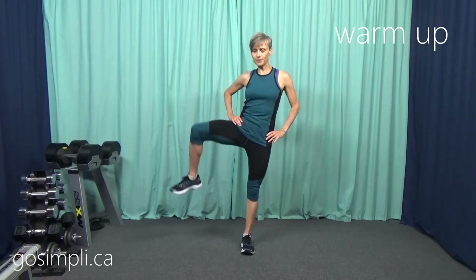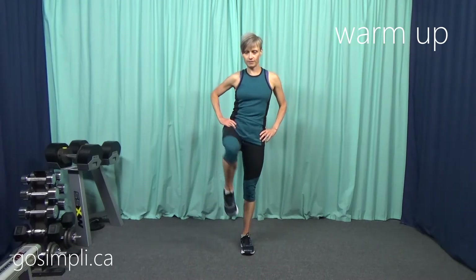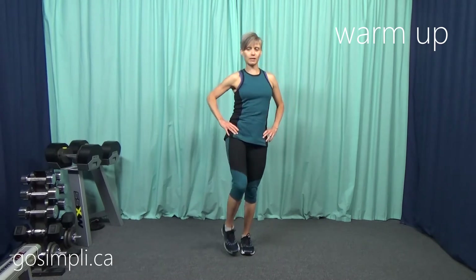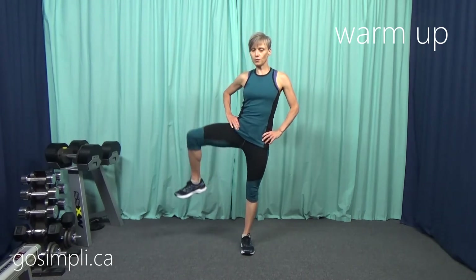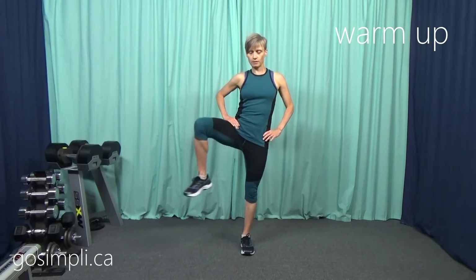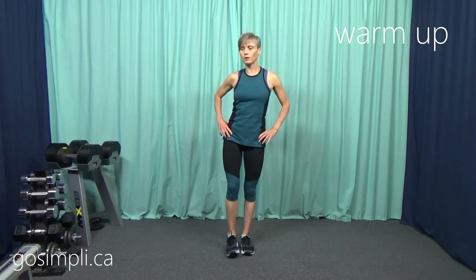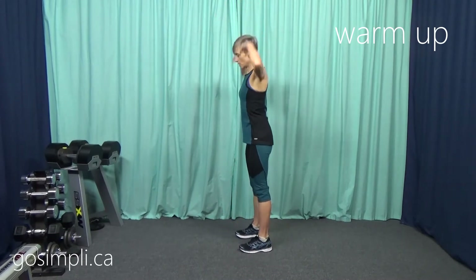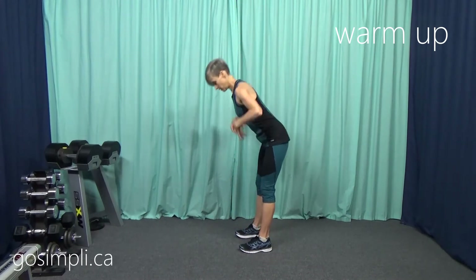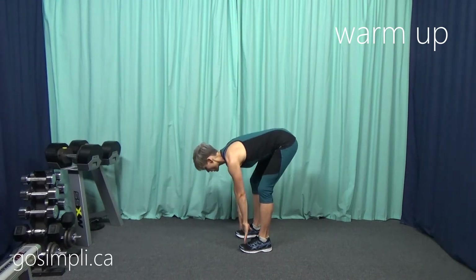Let's do the opposite side. Get some movement through those hips — get that synovial fluid that's in the joint nice and lubricated. Let's do one more here. And then let's take our arms and touch our toes, moving nice and fluidly, not too quickly. We don't want to strain the back.